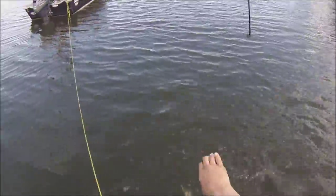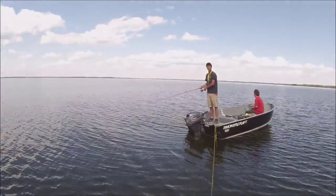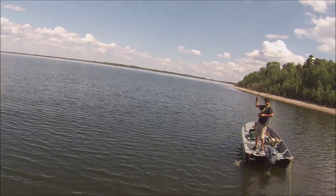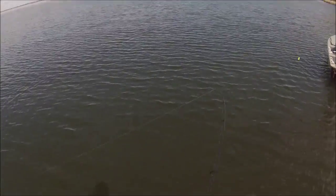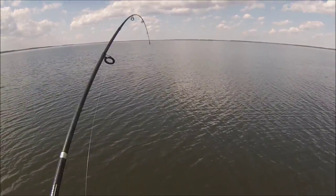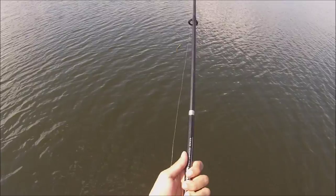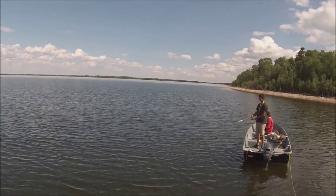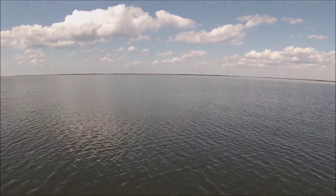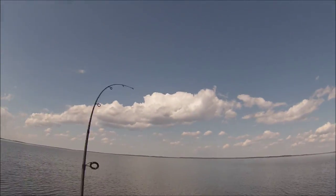Oh my god. Not bad mate. Alright. Well that's one way to take out an eye. Oh shit. I was just about to put this good. How does it feel to catch a pickerel? Wow. That's a fantastic pickerel over here.